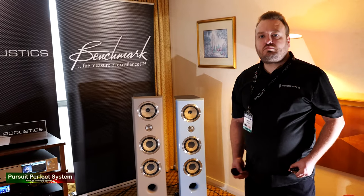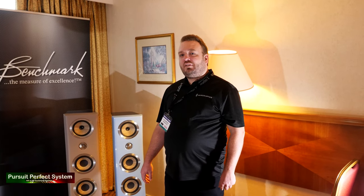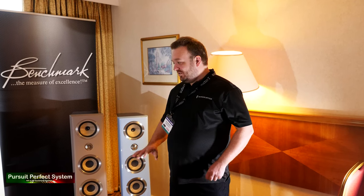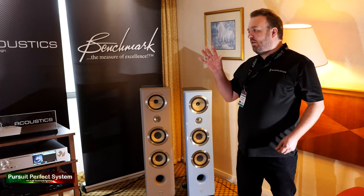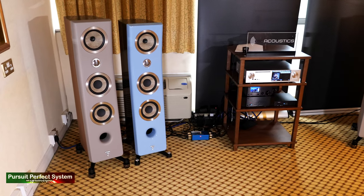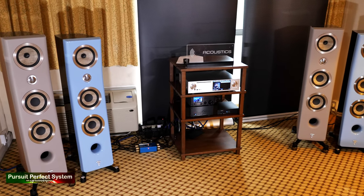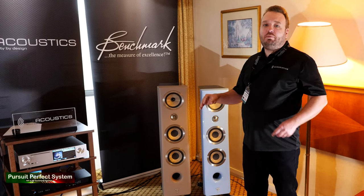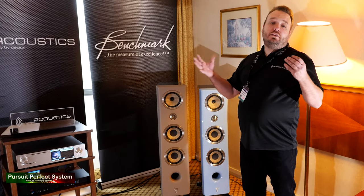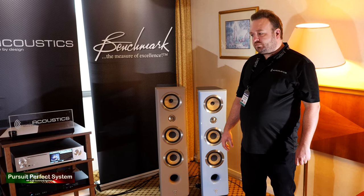I've come to see you at every show pretty much for a number of years, and it seems like every time this demo gets more and more impressive. I assume you haven't changed the technology in the Gaias? No, everything's the same — just the bigger the speakers, the bigger the difference. We've gone up a level here using the Focal Canta 2s, whereas in the past we used the Aria, the 926, the 936. So what is the technology and how do the Gaias work?